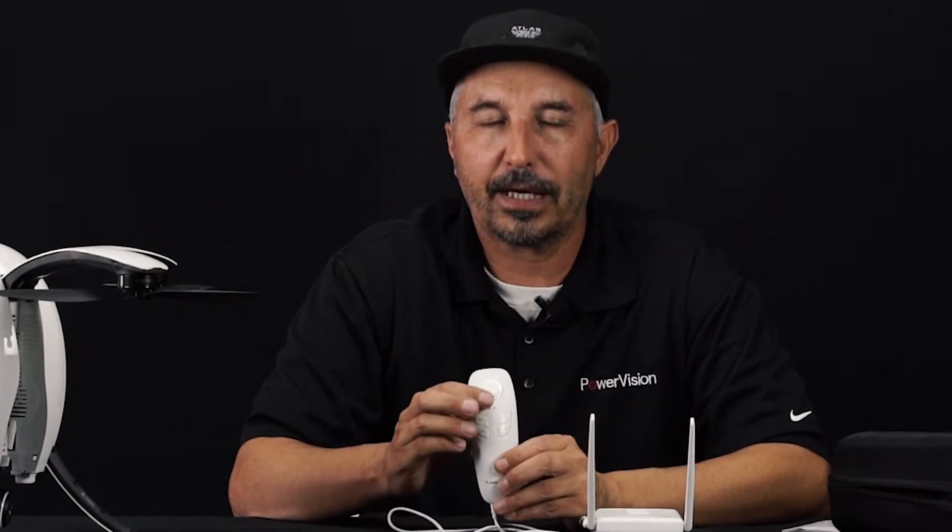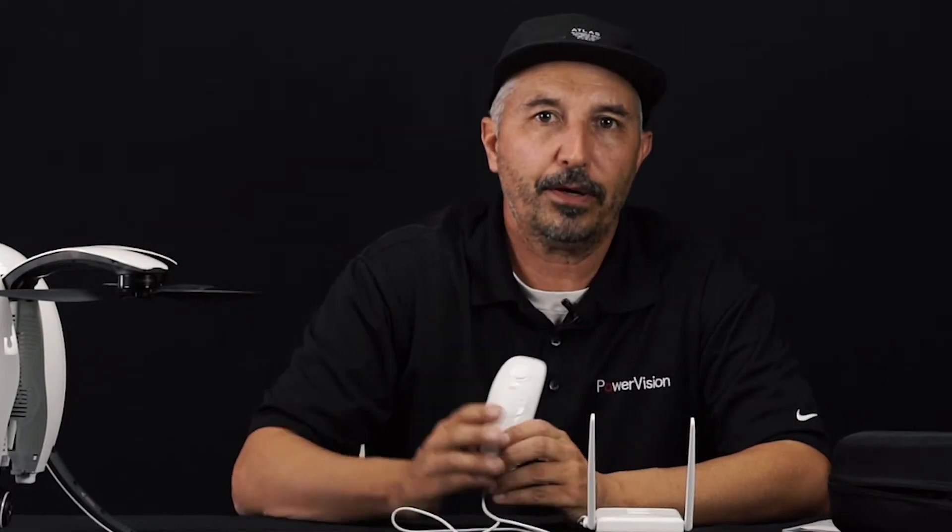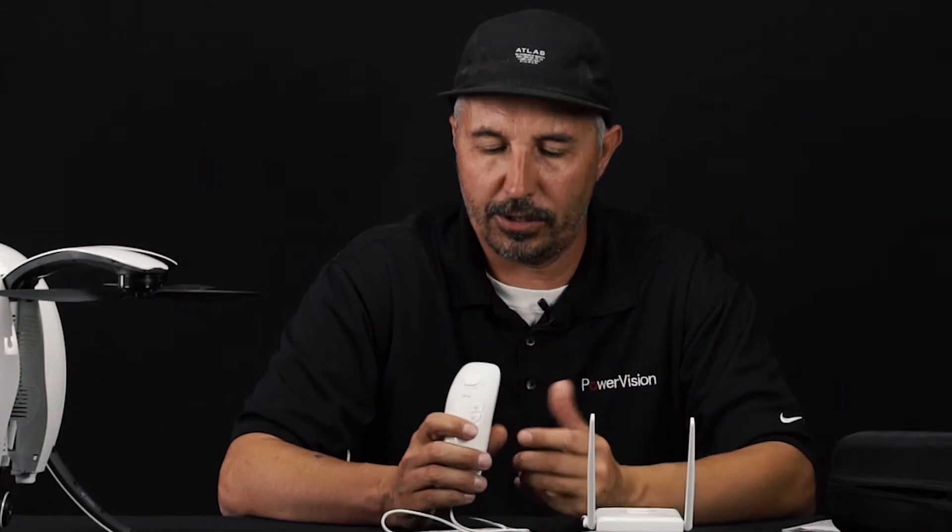There's one more button right above the gimbal control, and that's your command button for a couple of different features such as follow me, orbit mode, and so on.